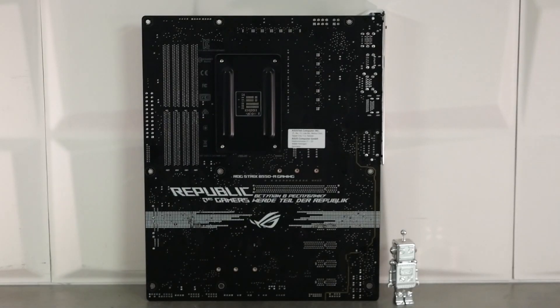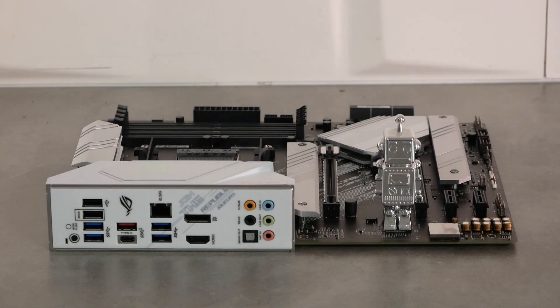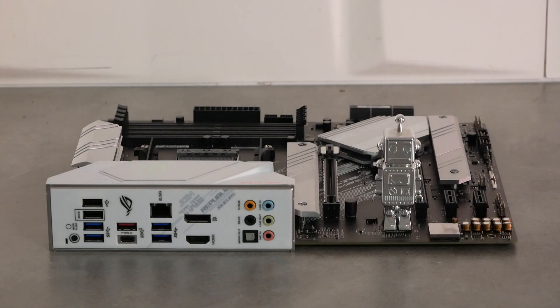À l'arrière de la carte mère, on retrouve le PCB noir mat avec des inscriptions Asus Republic of Gamers en blanc — subtil, fin, pas en excès. On passe à l'I/O : une backplate blanche, le bouton pour le BIOS Flashback. On a 4 ports USB dont 2 classiques et 2 en USB 3.2 Gen 1, puis un type C en 10 gigabits en USB 3.2 Gen 2, un type A et un type C supplémentaires, et encore deux USB 3.2 Gen 1. Au-dessus, un port Ethernet 2.5G géré par une puce Intel I225V. Enfin, la partie audio 7.1 avec sortie optique gérée par la puce ROG Supreme FX.